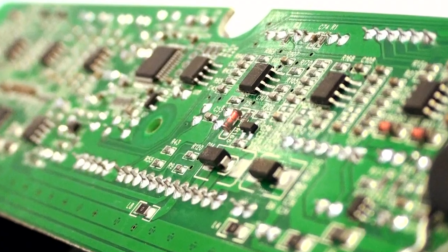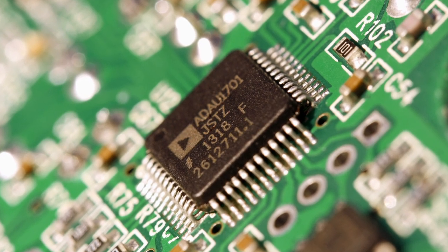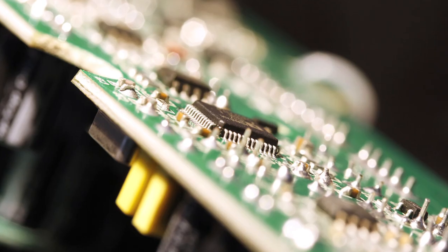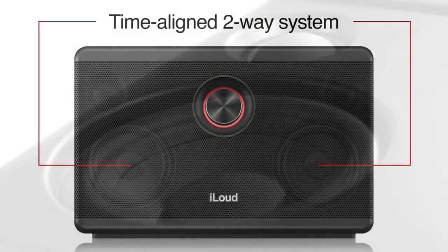iLoud is equipped with a four driver bi-amp system and is controlled by proprietary onboard DSP processing. This assures the sound you hear is always accurate from a frequency response standpoint and perfectly time and phase aligned.